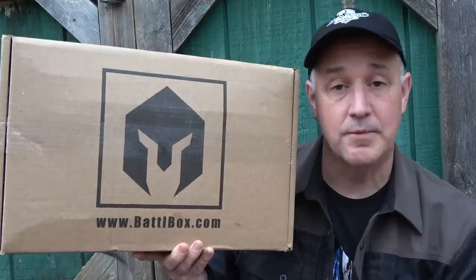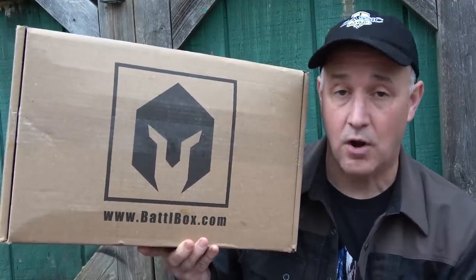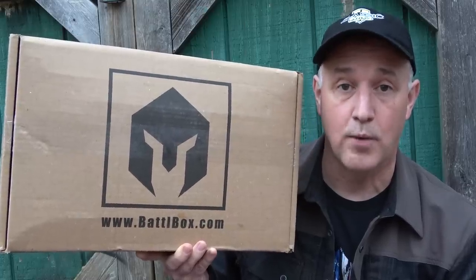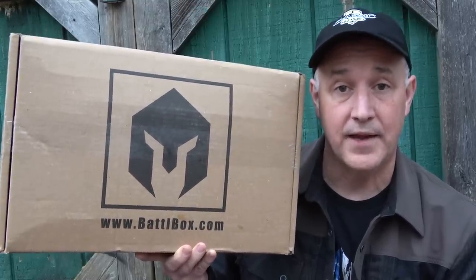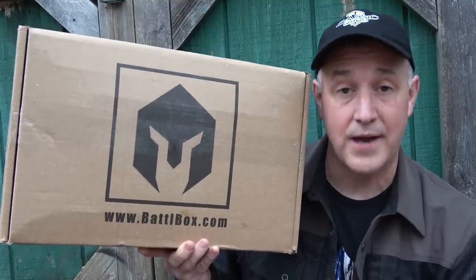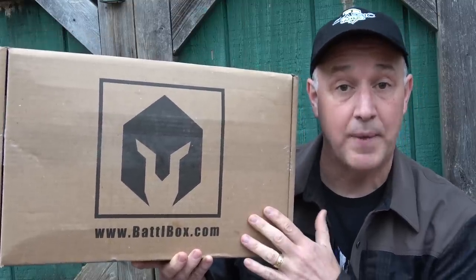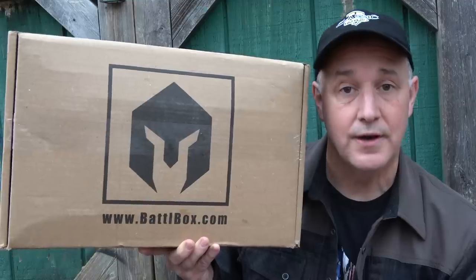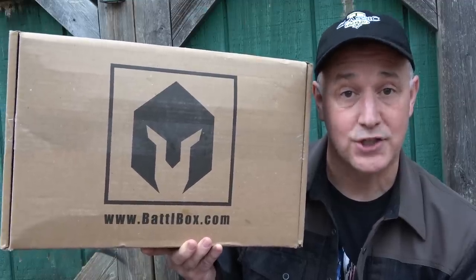We're going to go through all the details. I'm going to show you what we have. One of the things about BattleBox, guys, is out of all the subscription boxes that I've seen and that I look at, BattleBox always impresses me. They just seem to really have the kind of gear that you need and the price is fantastic for what you're paying for. You're getting some really good deals. So let's take a look at the active shooter mass casualty response kit.